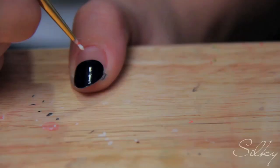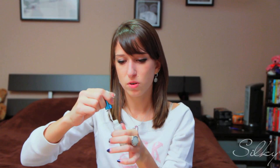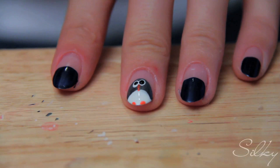I'm going to take some white and use a paintbrush — you could also use a striper — and just make uneven triangles on the rest of your nails. Starting with my thumb, making a triangle going down. I'm actually going to switch to the nail art striper because it makes finer lines, but you can use a paintbrush if you don't have one. I'm going to do this on the rest of my nails that don't have the penguin on them.